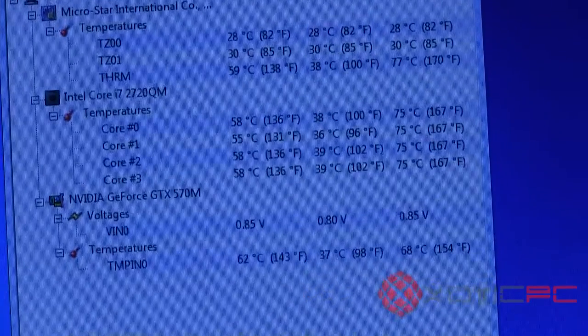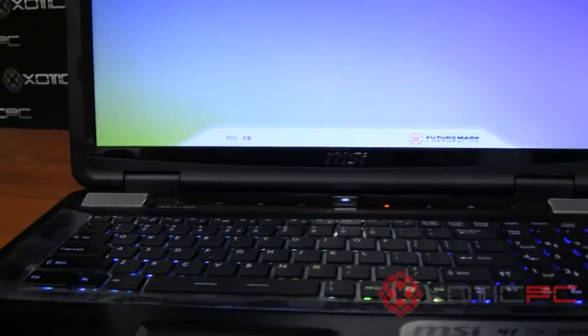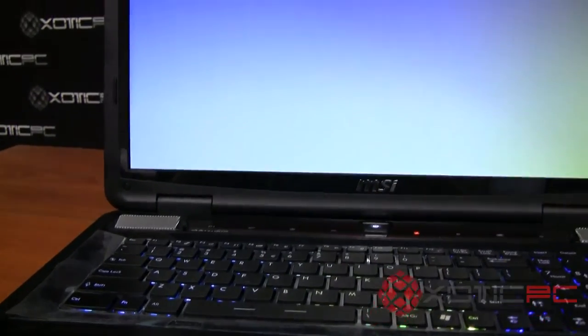Mid-test, the GPU is maxed at 68°C and the CPU is maxing at 75°C, which is still great for really any computer, especially one that doesn't have a dual fan. We'll open this up shortly so you can see just how massive the fan is, which explains why the cooling is as good as it is.